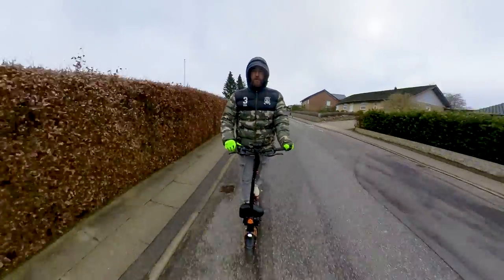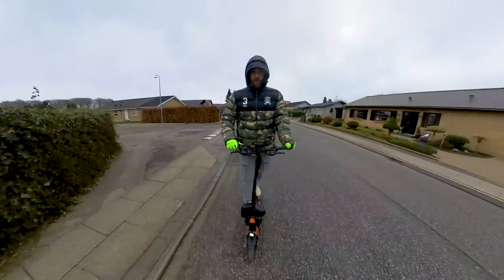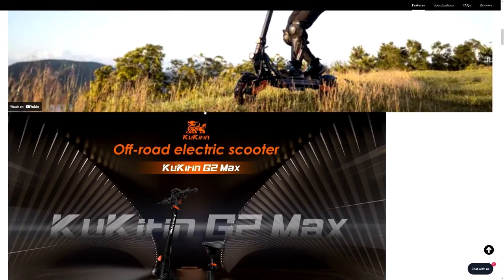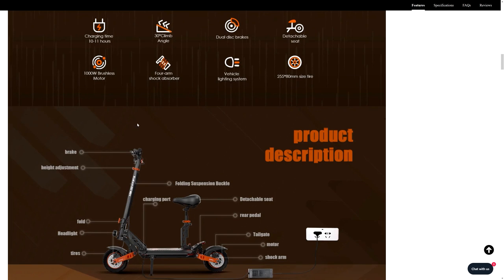Let's start this review from the conclusion. I would dare to say this is one of the best city scooters to ride in 2023. And I know what you're thinking — it's not a city scooter, it's an off-road scooter. I saw it on the Kugu website, they said it's an off-road beast. As a matter of fact, it's not.